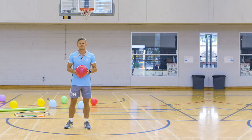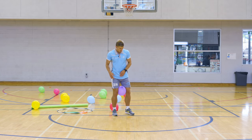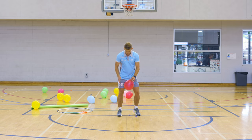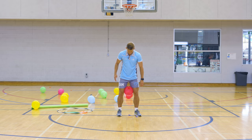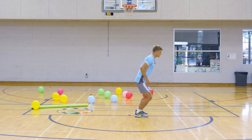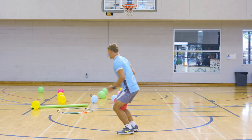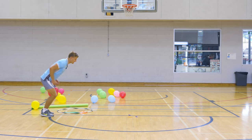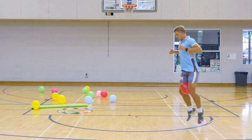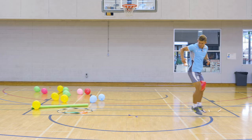Now you're going to put the balloon between your knees — don't squeeze too hard otherwise it's going to pop — and we're going to try and jump around just like that. Put it between your legs and we're going to jump around the sports court lines on both feet. Use your arms to swing, jumping like a kangaroo. You can even jump backwards as well along the lines, watching out for everyone else.